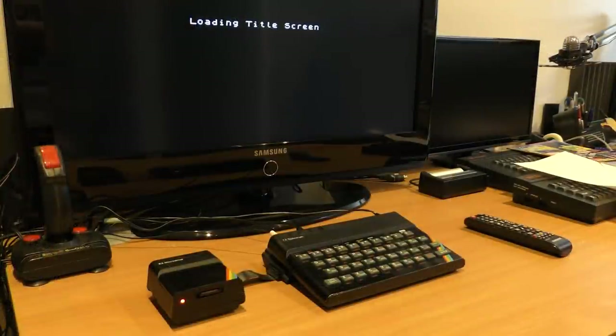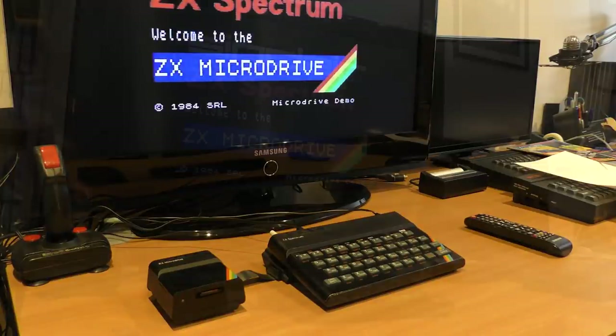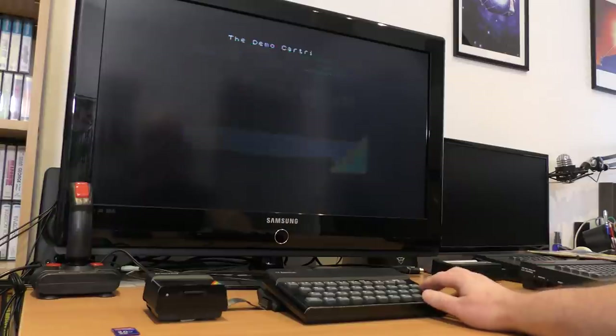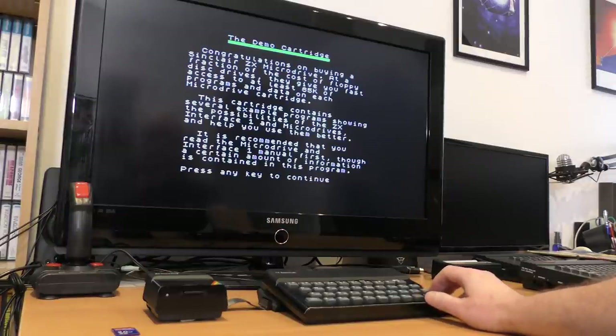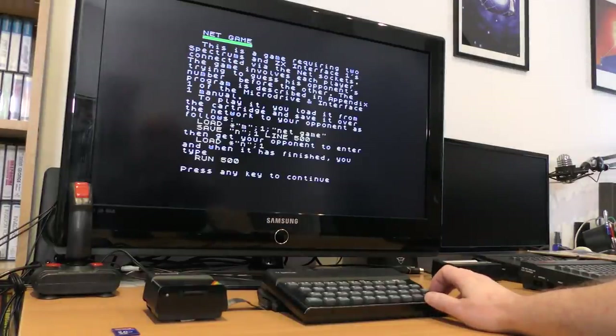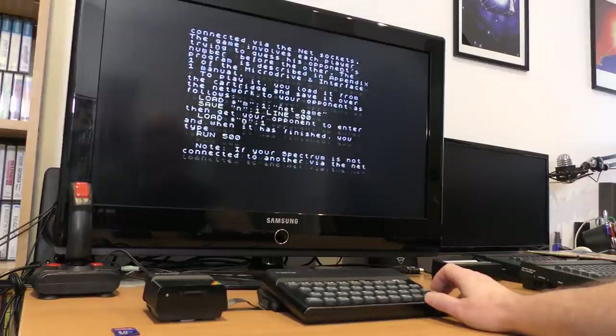Let's load the demo cart into Drive 1 then. Navigate to the folder where the image is and issue the command — and that's done. Now let's take a trip down memory lane. The V-Drive doesn't emulate the sound of the microdrive, which is a bit of a shame really. It does beep when reading and writing, but this can be turned off if you don't like it.